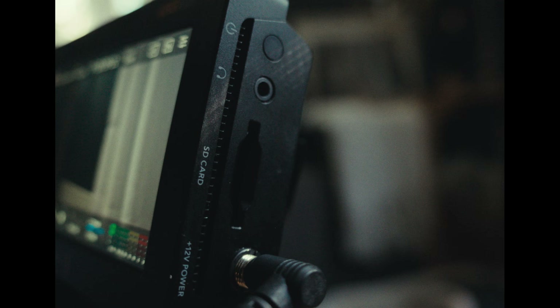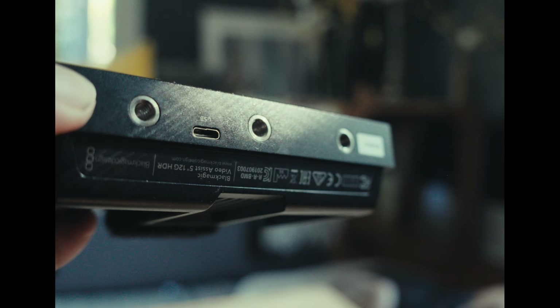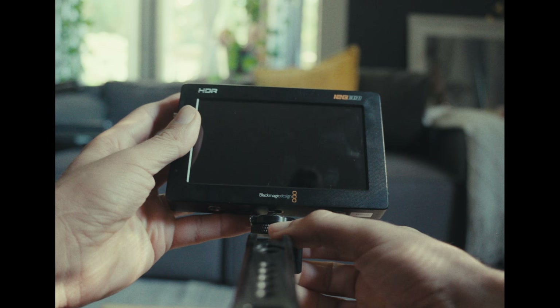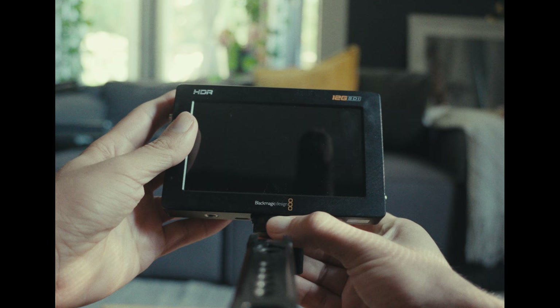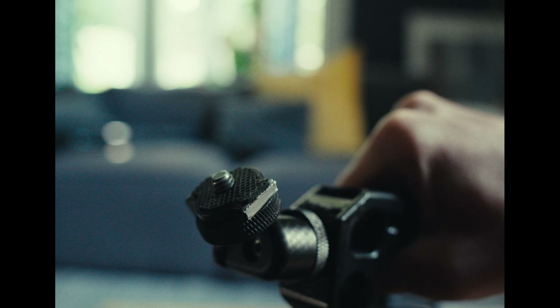Another decision I've never really been a huge fan of is the recording media. The Blackmagic Video Assist only takes standard SD cards, and it gets pretty expensive — even a 512GB SD card is going to cost you over $300. Now, it does come with a USB-C port to record to an external SSD. However, for some reason they decided to place that USB-C port right next to the center mounting screw, making it incompatible with pretty much any monitor mount. The only reason I got it to work is because I used pliers and snipped off a little corner to allow that cable access to the port.